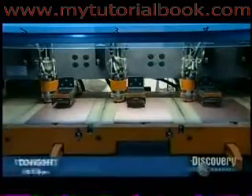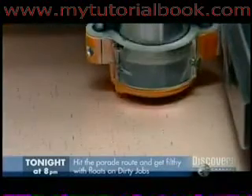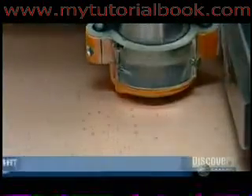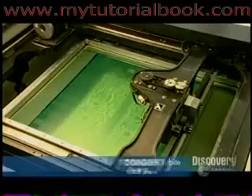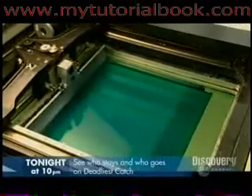Elsewhere in the factory, the amp's circuit board takes shape — it'll go inside the chassis. A computer-guided drill makes tiny holes in a laminate board that's coated with copper. The holes are for the board's various electronic components.